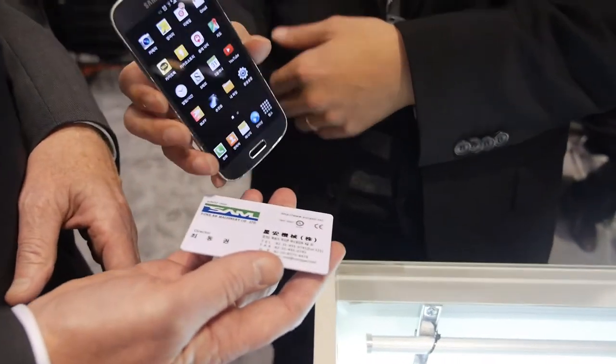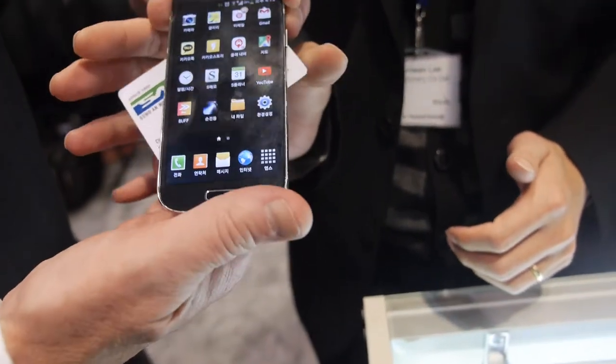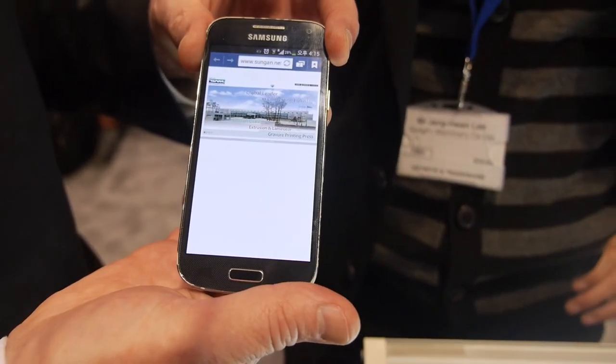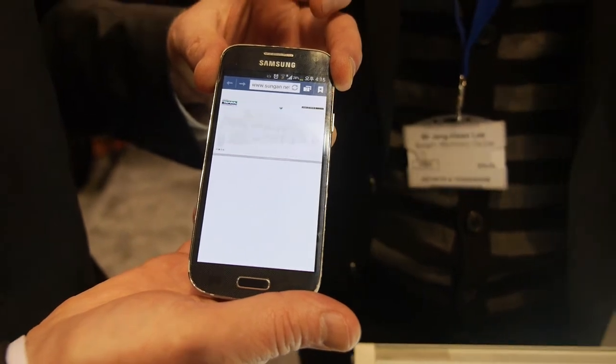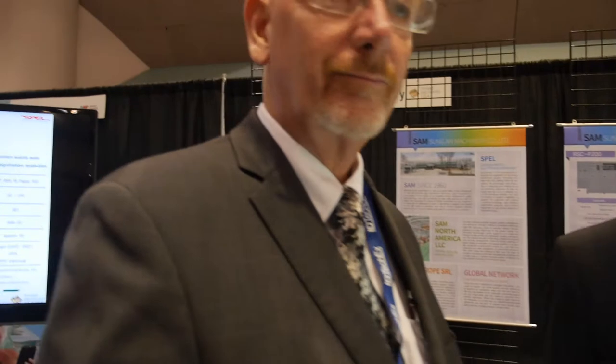We can scan with the Samsung phone. We place the card on the phone, and it will then take us to our website once it senses the NFC chip in the card. This is how it works.